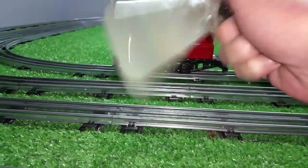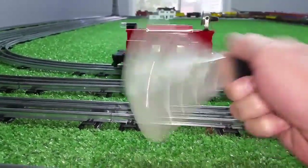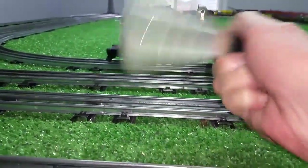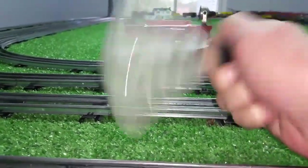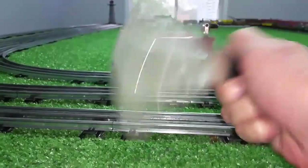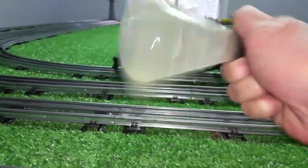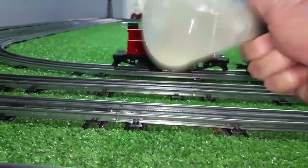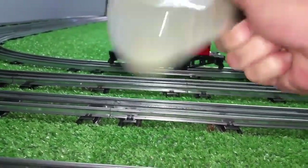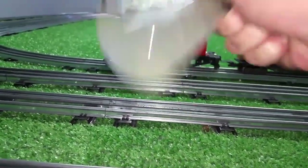Salt will not dissolve in alcohol, but salt dissolves instantly in water. So by adding the salt to the alcohol and shaking it, the salt is going to bond to the water and precipitate it out of the alcohol. This is going to separate into two layers. The bottom layer will be water and salt. The top layer will be pure alcohol.